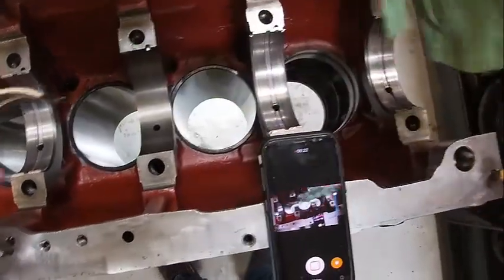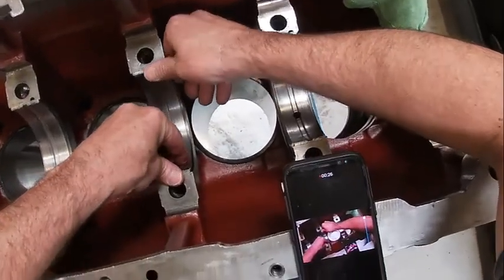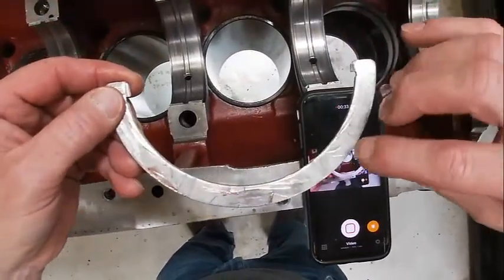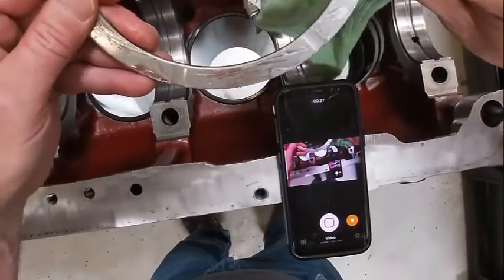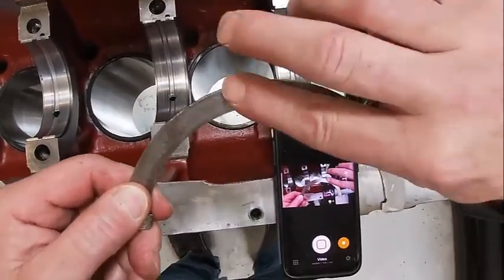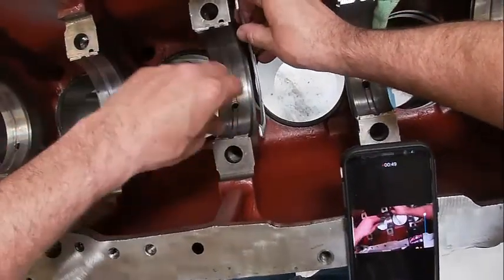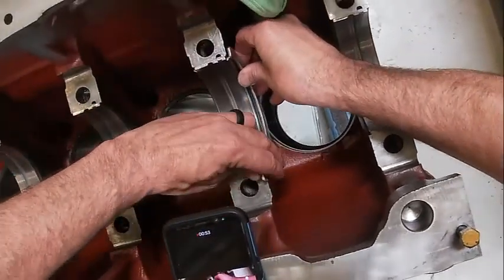Make sure the bores are clean, then slip the bearing in. On the thrust bearing, you look at this side versus this side — this side is flat, this side is concaved, and that concaved side goes against the crankshaft and sets right there.